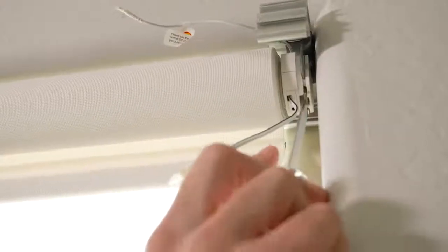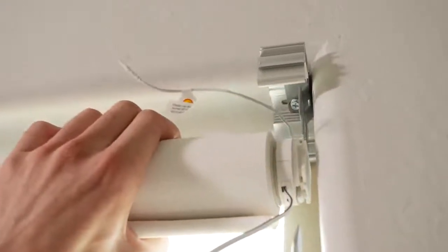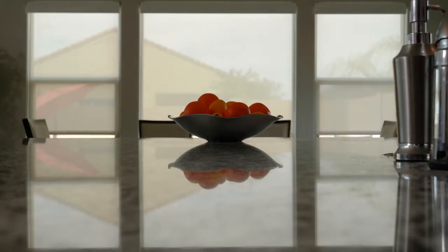If you need to remove your solar shade, remove the fascia by tilting the bottom outward toward you until you hear it click. Then use your finger or a flat head screwdriver to push the release tab. Then simply remove the shade and you're done. We hope you enjoy your beautiful new solar shades from Select Blinds.